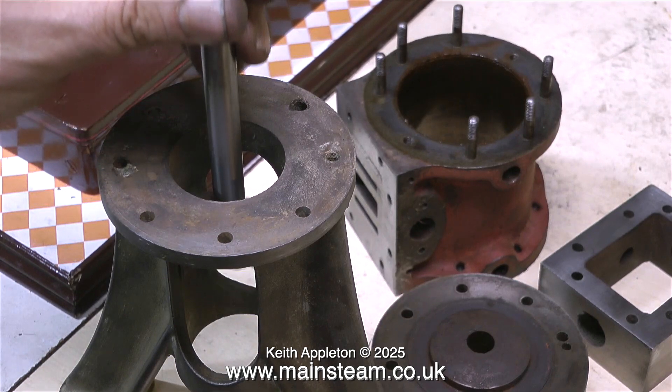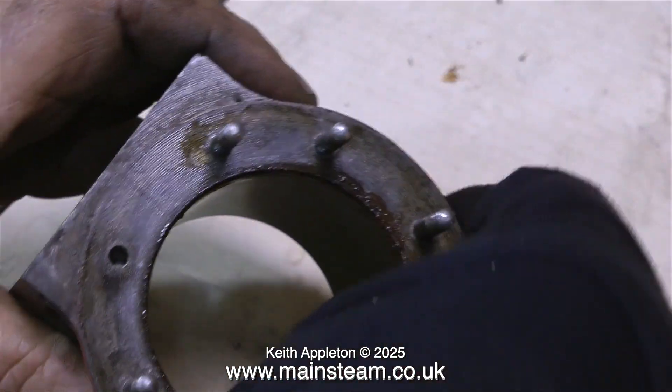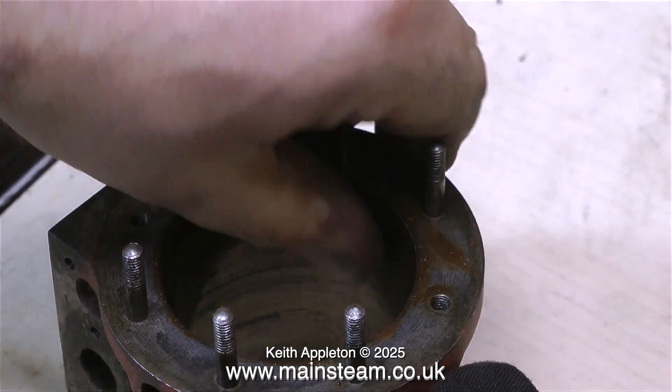It's time now to take a quick look at the cylinder to see whether it needs reboring or sleeving — and it doesn't. It's in perfect condition, really really good — a finish like glass.